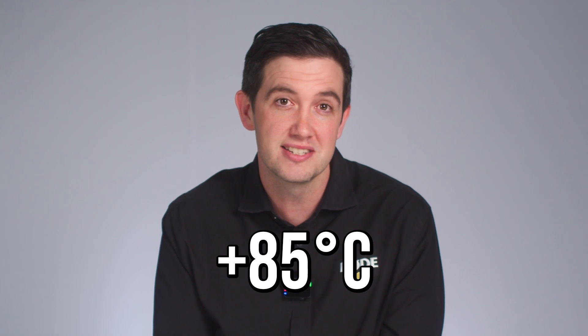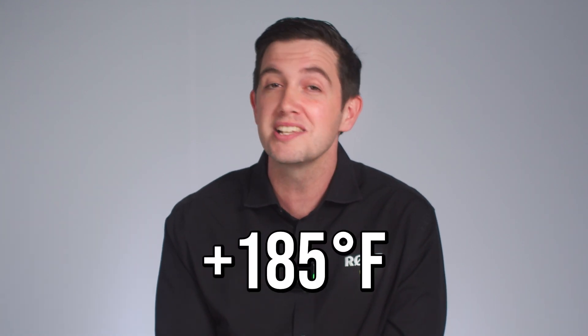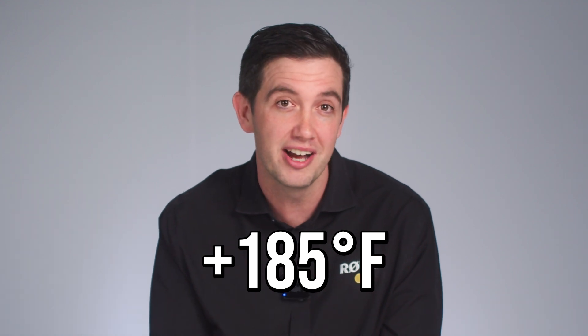Furthermore, the system retains its accuracy across a super wide temperature range of minus 40 degrees Celsius all the way up to plus 85 degrees Celsius. For the Americans, that is minus 40 Fahrenheit to plus 185 Fahrenheit. So I don't think you're going to be having a problem there.